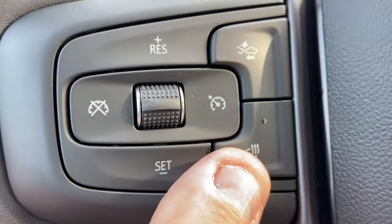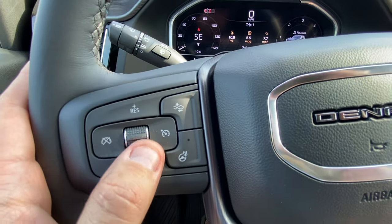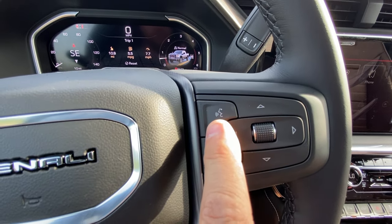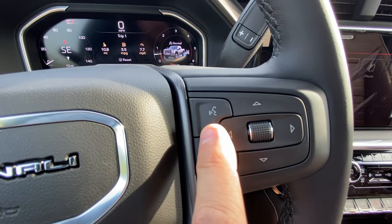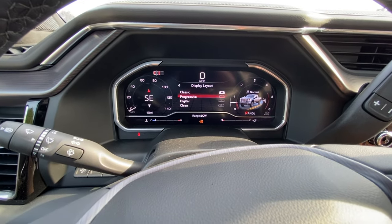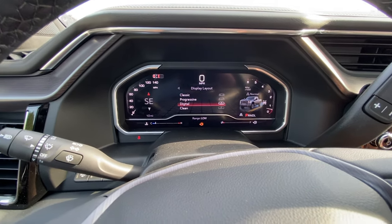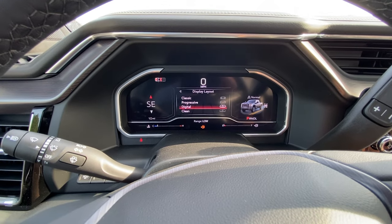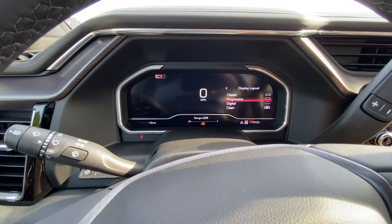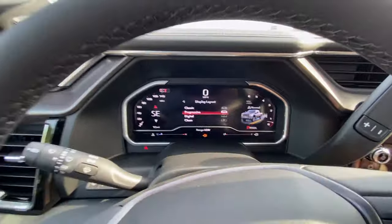On the steering wheel controls you've got cruise control, heated steering wheel toggle, cruise set, call answer and drop buttons, and voice-to-text — probably for Siri or Apple CarPlay. Apple CarPlay is actually available in this vehicle. You can change the display in a way that's a little different from the Canyon — that's pretty neat. Digital and clean, lots of different options — nice touch.